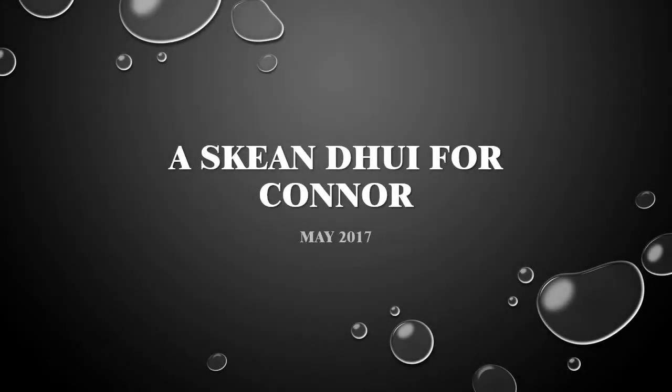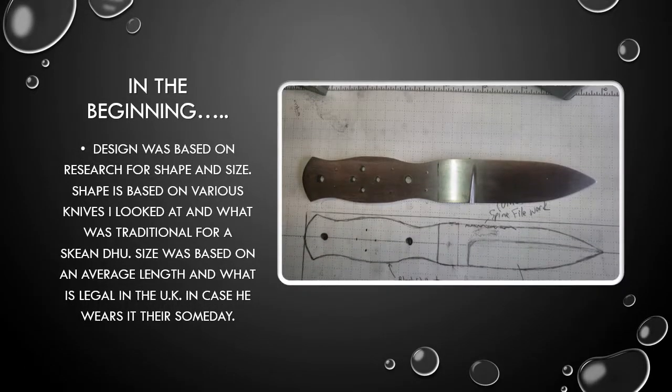Skeendu for Connor, May 2017. The design was based on research for shape and size. Shape is based on various knives I looked at and what was traditional for a skeendu. Size was based on an average length and what is legal in the UK, in case he wears it there someday.